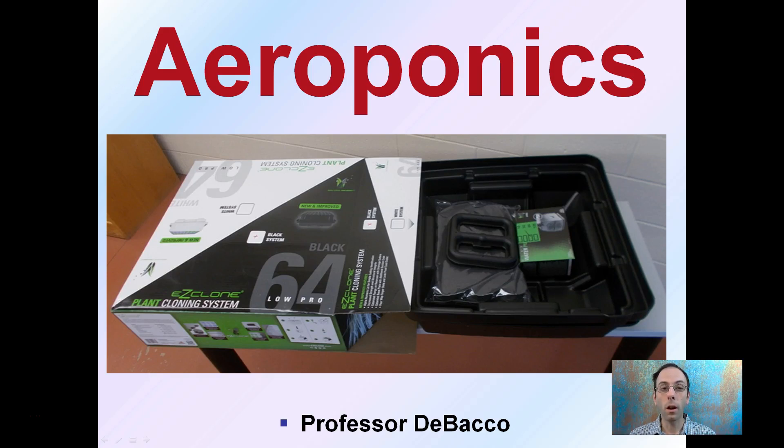Here we're going to explore aeroponics, which is a form of hydroponics. While it can take on many forms, utilizing the EZClone cloning system is a great example of aeroponics, because this is a true form and it is used for the cloning process. This same form can also be used to grow plants for longer term than just cloning.